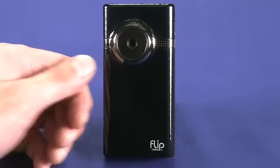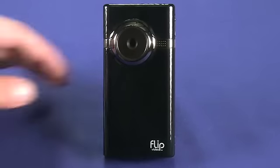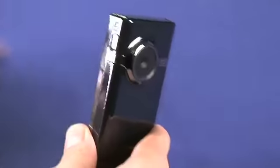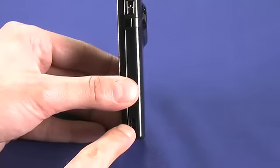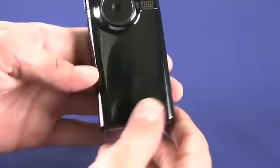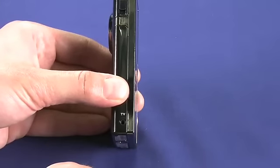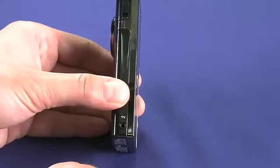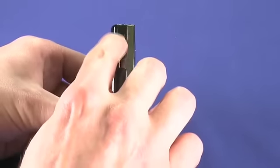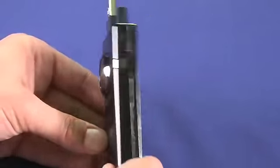On the front of the camera we see the fixed lens and a microphone. If we flip it onto its side, you'll see the power button and a hole for accepting a lanyard. On the other side of the device there's a TV port which allows you to connect the Flip Minnow to your television, and if we pull down this switch the USB connector slides out of the top.